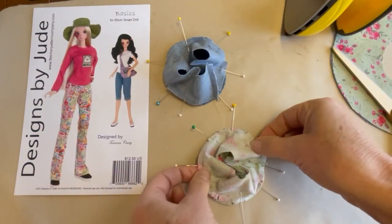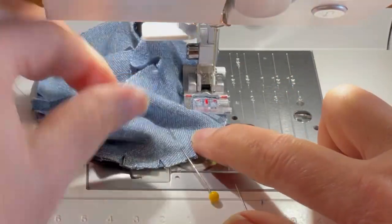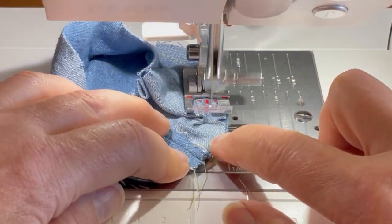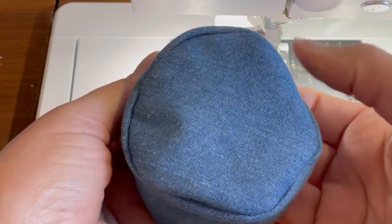When you're sewing the band to the actual hat crown, you want to be careful not to create any unnecessary tucks or puckers in the construction. One thing I'd recommend, if you have a sewing machine with a speed control, is to put it on a slower speed and allow yourself to make it around those curves. Looks like it went together really easily, so I'm going to give that a nice press around the edge.